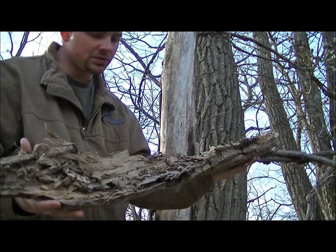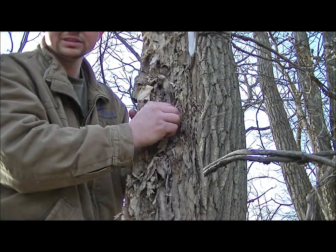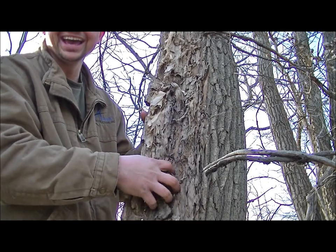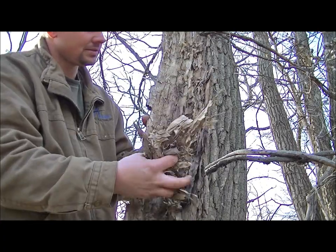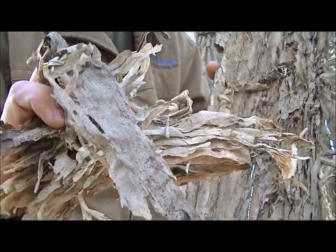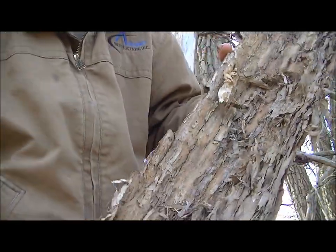We can use this for quite a few things. The first thing I would definitely do is strip away all this tinder on the inside. Justin would love this stuff — all this in here we can use for a tinder bundle, nice and fuzzy. We can collect all of that.